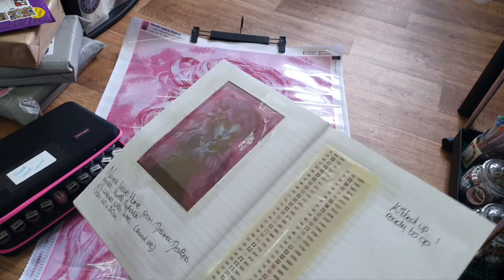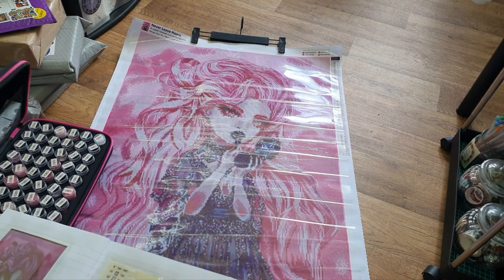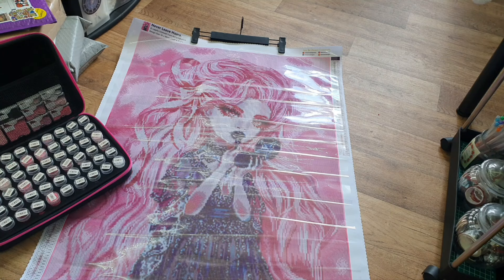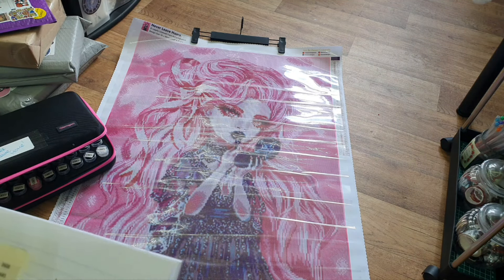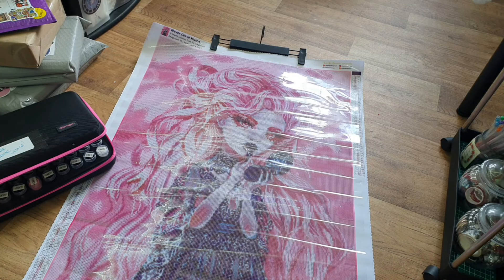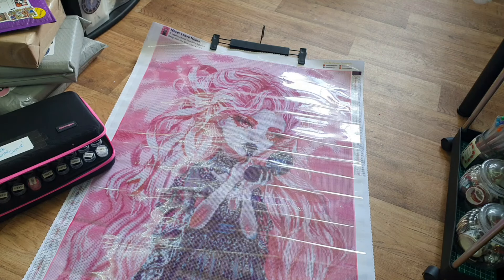I noted 65 colors but it's actually 63 colors and four ABs. I've put spare drills into my Elizabeth Ward containers rather than keeping them in baggies — it just makes things look neater. I don't know if people would call that organized but there you go!